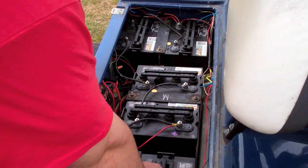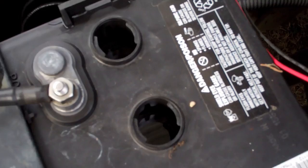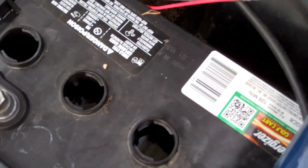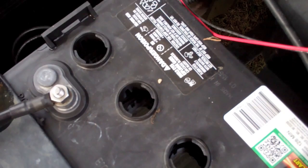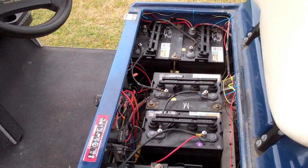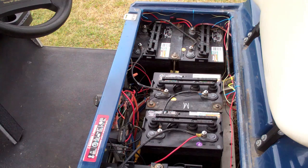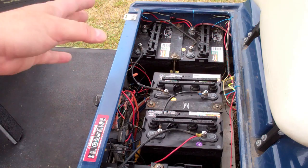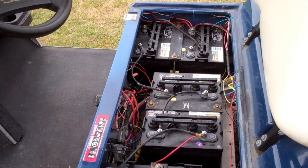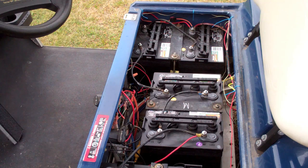Check the water level in the batteries. The water should be above the fins. If the water levels are low, it doesn't necessarily mean the battery is bad, but it's something questionable. They need to be topped off with distilled water — do not put tap water in. Plug in the charger and make sure it clicks on and is charging. You can also open up the water caps and look for bubbles in the individual cells — that's a good indication the cell is working and charging. With a voltmeter you can check each battery's voltage.